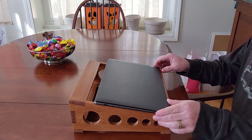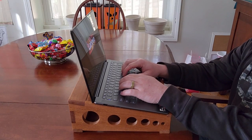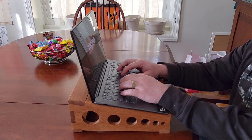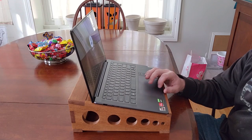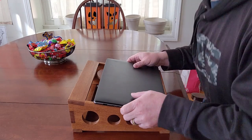And that's it — a laptop stand fit for a king. Or, in this case, a father-in-law. Thanks for sticking around to the end of the video. If you enjoy this kind of build project and would like to see more, like and subscribe so you don't miss an upload.